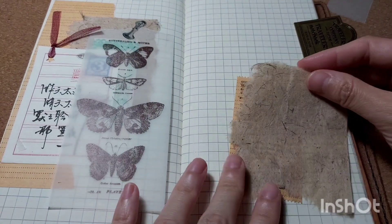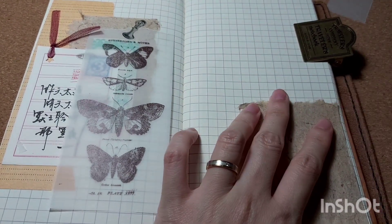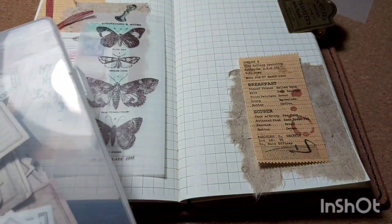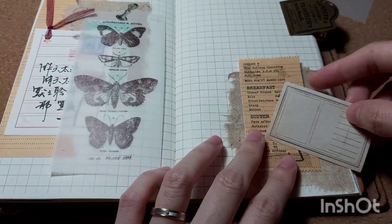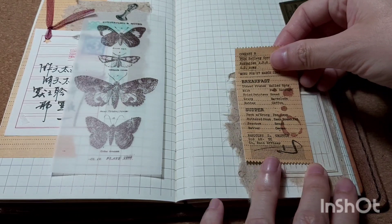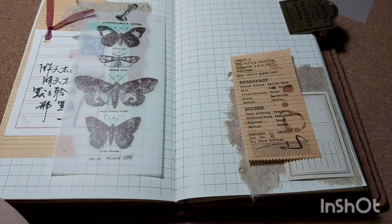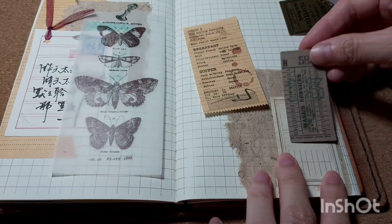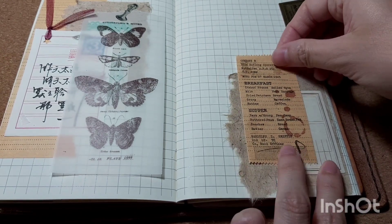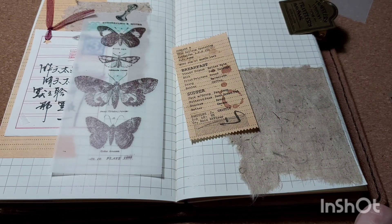I wanted a background for this receipt, so I'm tearing a piece of paper — I'm not sure exactly what it is, but I love the texture and color and I have tons of it. That's probably why the silverfish love coming to my place! I'm also putting down a frame paper pad — it's not a sticker, it's a frame paper pad. Once I'm happy with how everything looks, I put it all down with glue stick or glue tape.